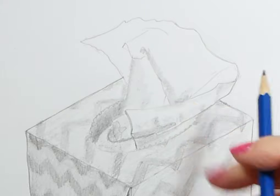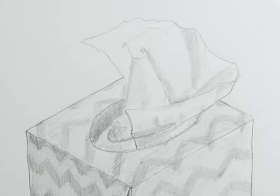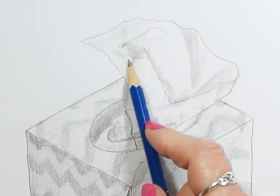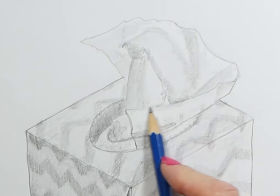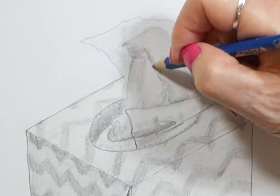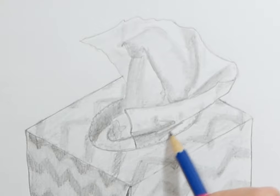Whenever I draw anything I always look at the subject first and ask myself: what is the darkest part of this drawing, and which is the lightest part? The whole time I'm drawing I'm always keeping that in mind, because whatever you draw the darkest, everything else has to be shaded in relation to that. And the lightest thing — well, you can't go any lighter than the colour of your paper. So if you've got a highlight on something, that will be the colour of your paper, and everything else, even if it's white, will be darker than that.